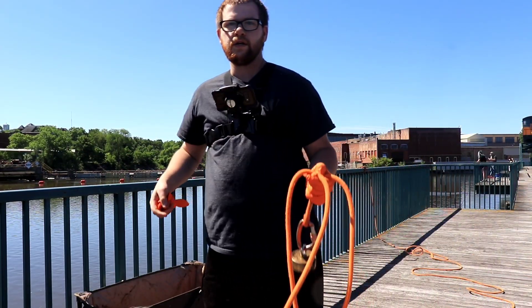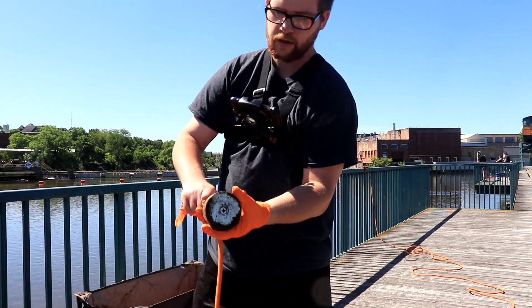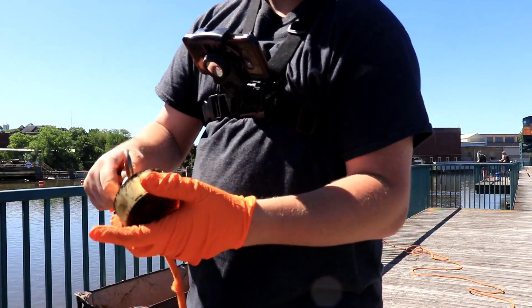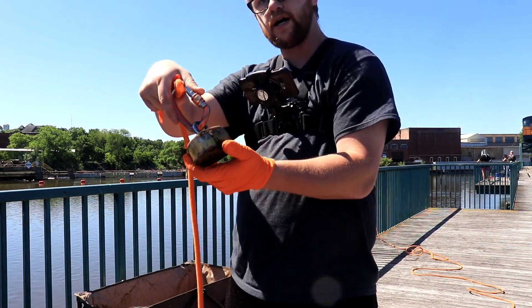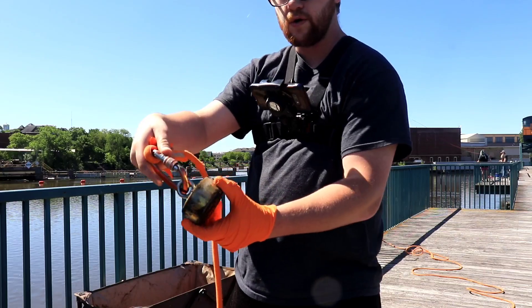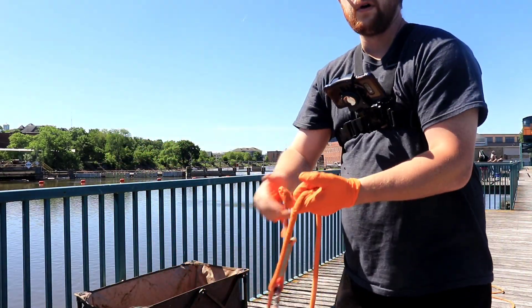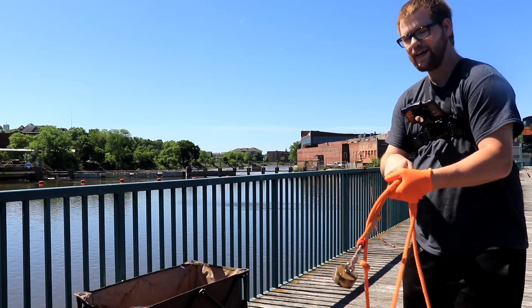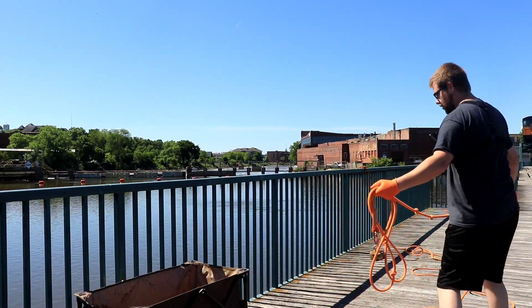Alrighty guys, we got the 360 2400 with the gold plating on it. I went to Rockford recently and I got this stuck on the bridge, so now the coating is starting to come off, but we're still gonna throw it — it just doesn't look as cool. Let's give this our first toss and see what we can find today.